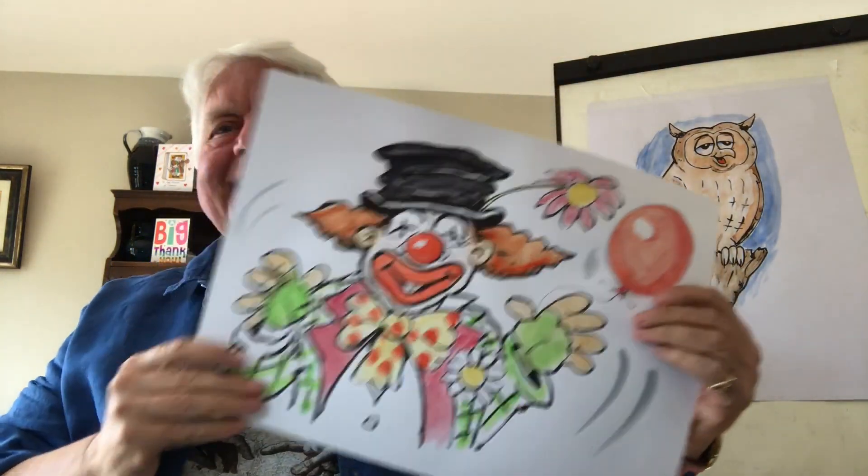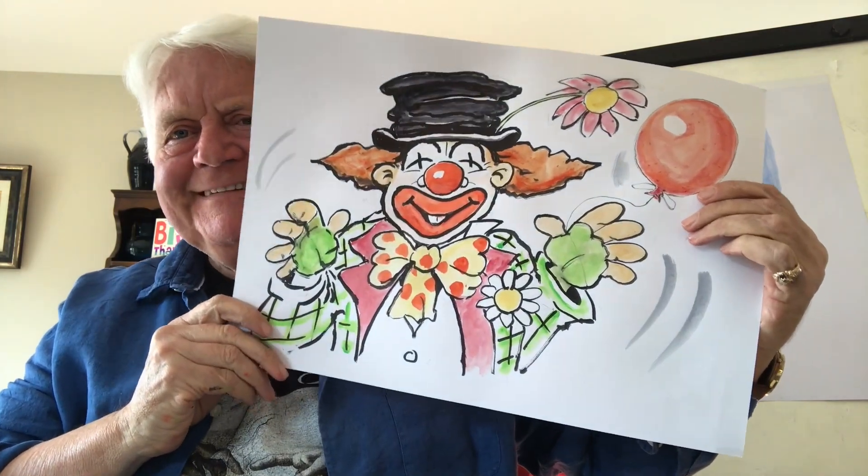Hello everyone, Don Conway here. Welcome to Draw with Don. Today I'm actually going to draw a clown — we all could do with a little bit of cheering up, couldn't we? I know there are loads of talented people out there, so all you need is paper and pencils.